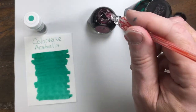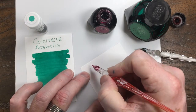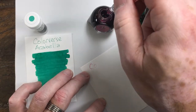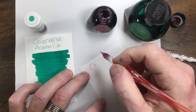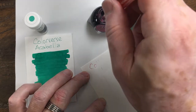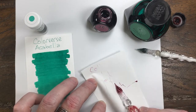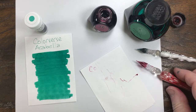Those ink bubbles always make me a little nervous. My pen stopped working. Okay, I'll be back.